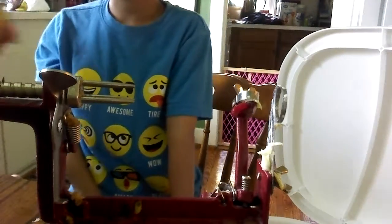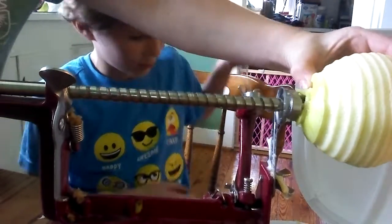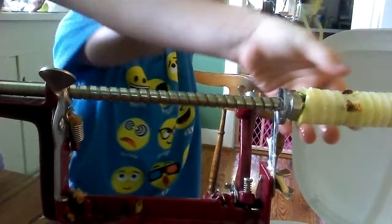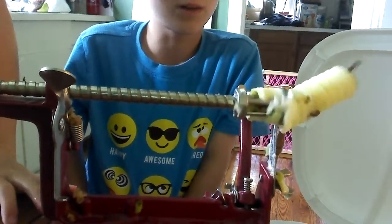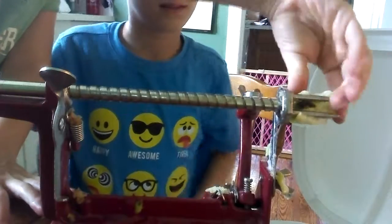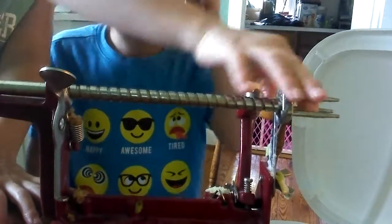You guys will not believe how long this strand of peel is! And there's even a piece that came off it — that's crazy. It's working this time! There we go, some of it. Now I'll get this part off.